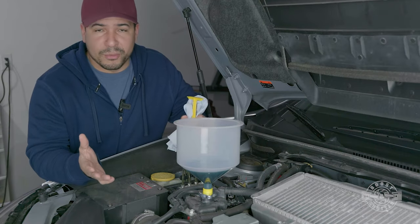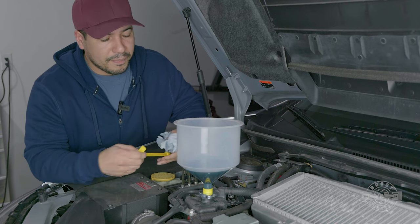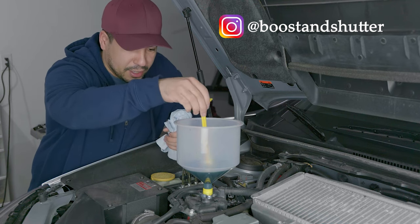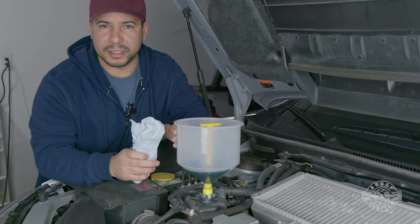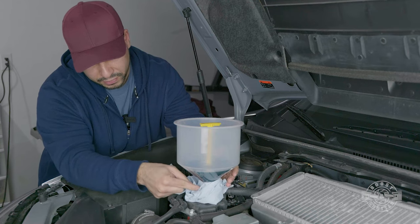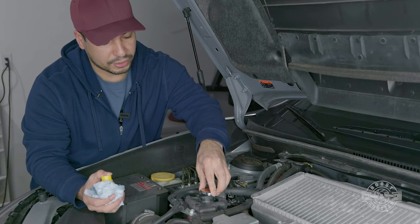We're done burping the system — everything went perfectly fine. Now it's time to remove the kit. If you're wondering how to pull it out without spilling coolant, that's what this device is for. Make sure the coolant is cool before you do this. Grab the T-handle and plug the bottom of the bucket. A little bit might spill out — just a couple of drops — so put a rag around there when you pull it up. Once that's done, replace the original cap and that's it.